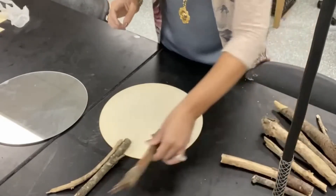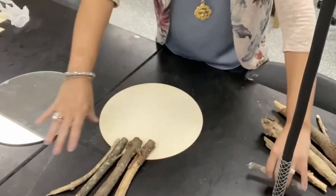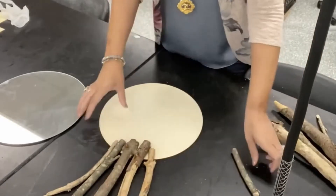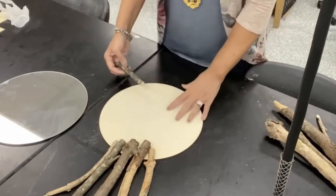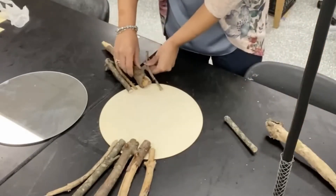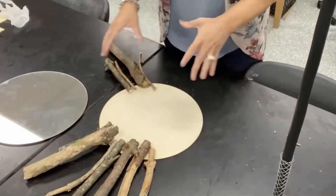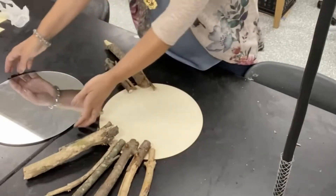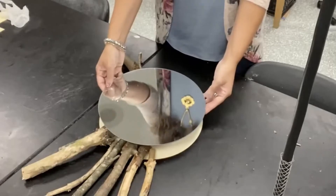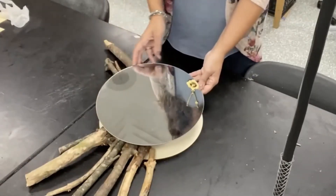I'm going to glue these all the way around — they kind of vary in sizes, but basically like this for the most part, just to give you an idea. I have some that are really big and some that are really small, all the way around. Once I hot glue those on, I'm going to put the mirror on top like this and hot glue that. And then I'm going to put some smaller branches around to kind of cover the edge of the mirror.